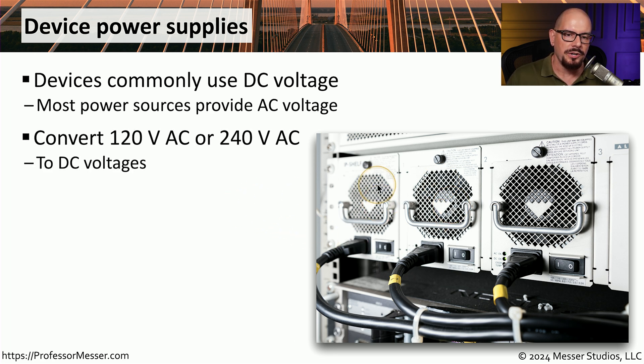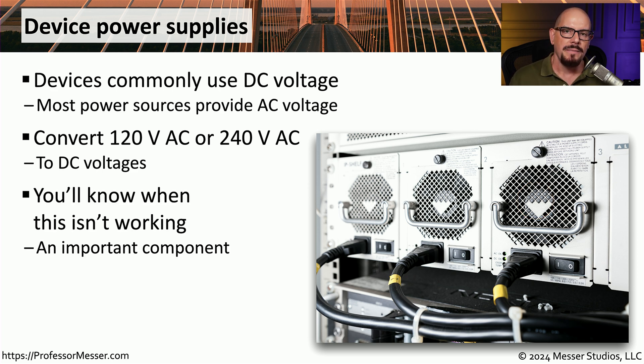This conversion may be occurring in power supplies built into the device, or it may be in the power cord that you're using to connect that device. As an information technology professional, power is one of the most important components we have. None of these systems would work without a power source, so it's important to consider how our switches, routers, and other devices will continue to operate even if there is an interruption of that power.